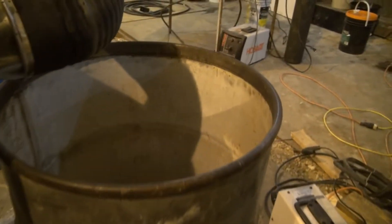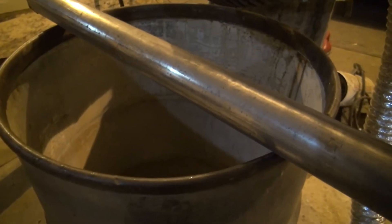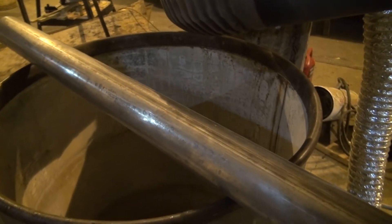There are going to be pipes through the middle, and then the hot exhaust air should heat those up. We can either force air through them, or just let them cool off by themselves — we'll have to see. But yeah, that will be my recuperator.